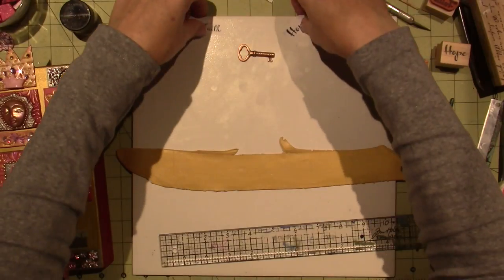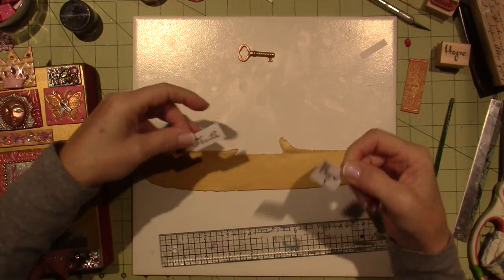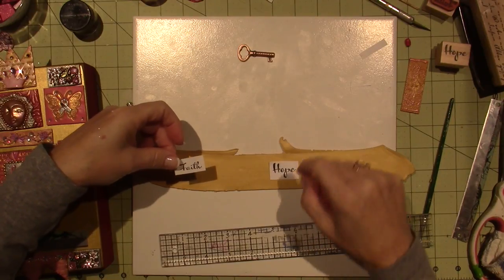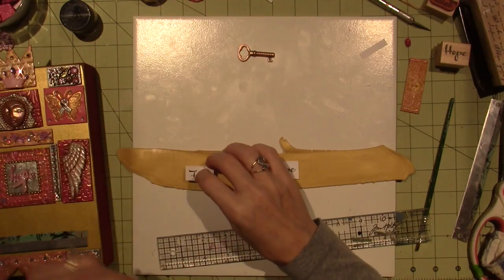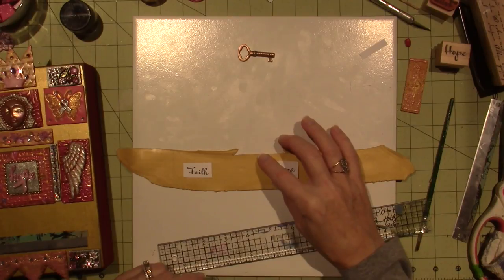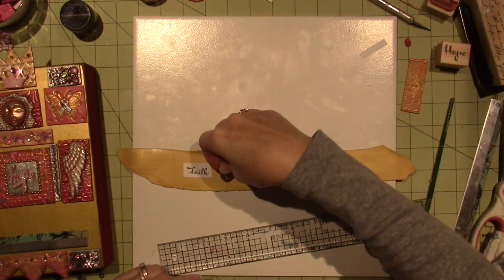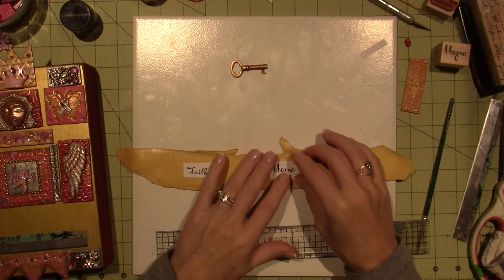I want to evenly space these. I'm going to lay this paper — I've stamped it on the paper and cut it out because I don't want the texture. Now, I don't know if this is going to work at all. If I don't push too hard, it might work out. And then Believe. Yeah. Let me try it and hope for the best.